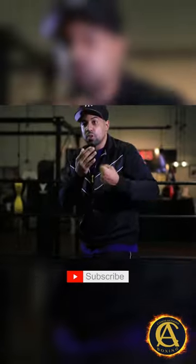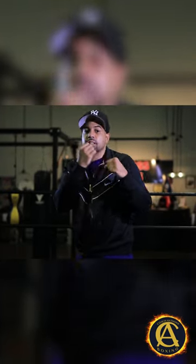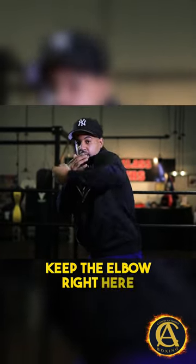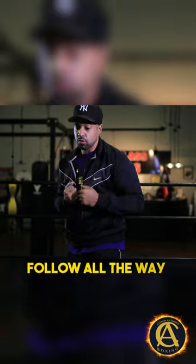That's just to teach yourself to put your hand in the right positioning. Because what'll happen is guys will throw hooks and the elbows will be right here. So what we try to do is teach a guy to keep the elbow right here, and then we just stir — keep the elbow up — and then we just follow all the way through.